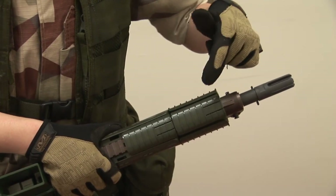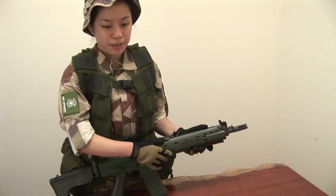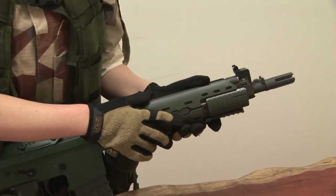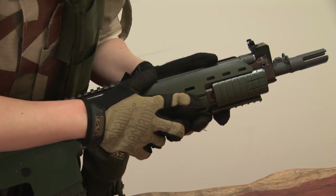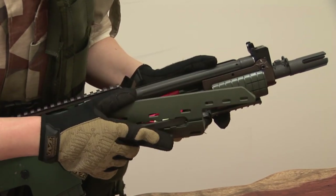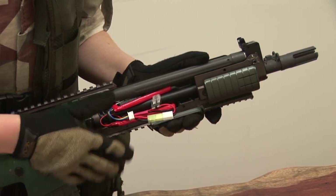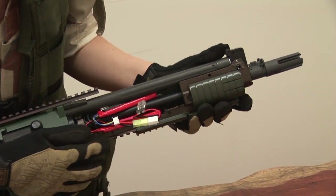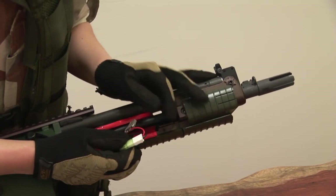To access the battery compartment, you simply press the lever on the right-hand side of the handguard like this. Then you can easily remove the cover.